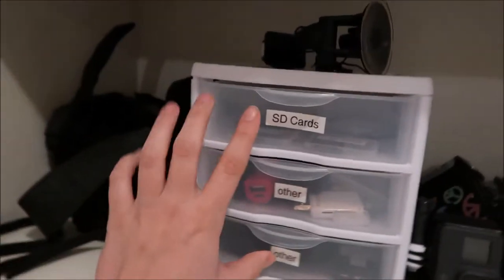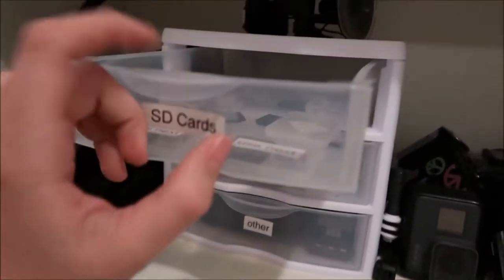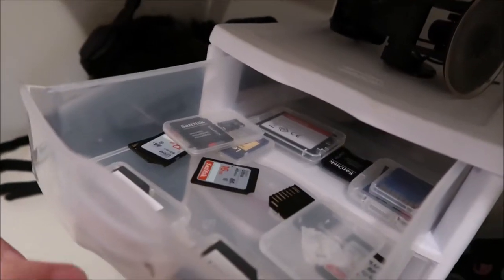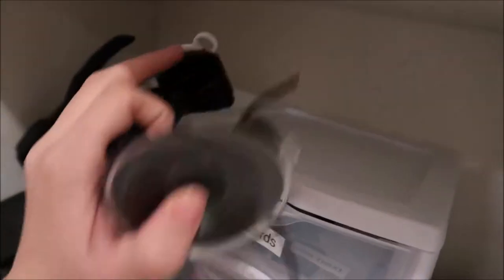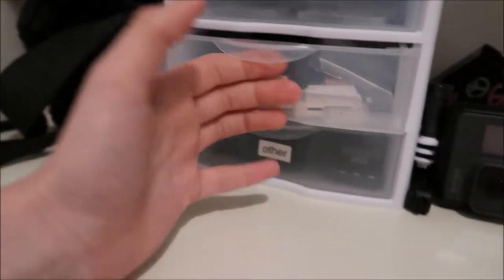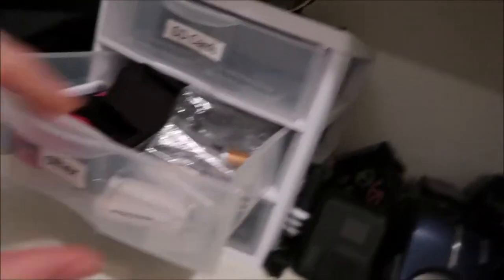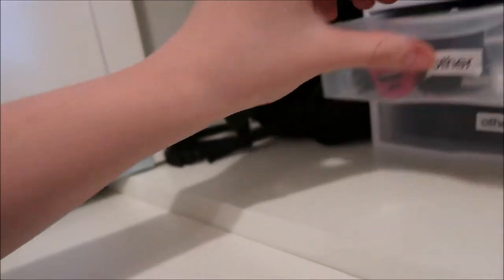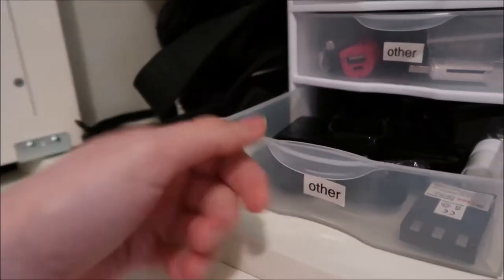Then I have this case. The top is labeled for my SD cards — I have Micro SD, Compact Flash, and regular SD cards in there. I also have a GoPro mount that couldn't fit into any of the drawers. These two sections are labeled 'other' — just stuff that didn't have a place. I have some batteries for the older cameras, portable chargers, and cleaning screens.